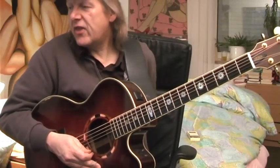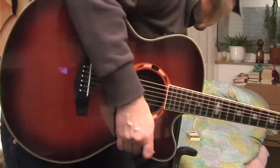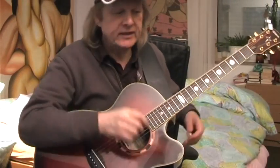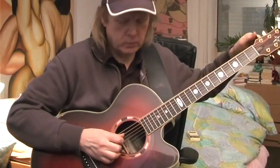I'm looking for my thumb pick — maybe I can find it. I put it somewhere. That would be a good idea to tell you how you normally play a boogie. If there is no thumb pick, maybe I put it in my pocket. I'll play it then and show it with the fingers.